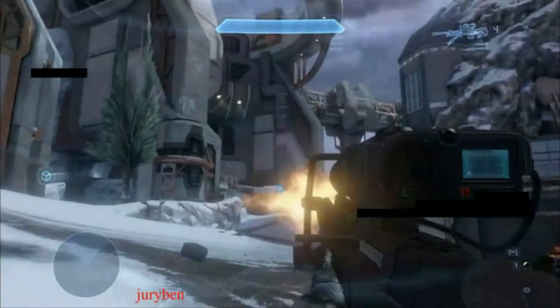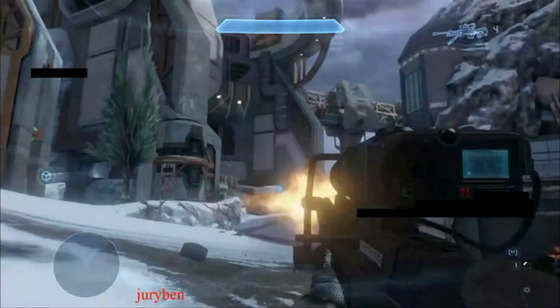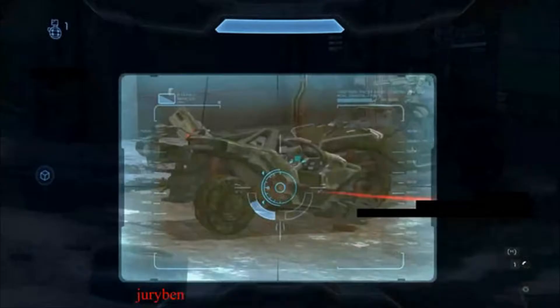So after watching that, just to point out a few things — this is the sniper as it begins its shot, and this is it pretty much about when it finishes its shot. I'll just go back and forth between those two, and you can really see how much recoil there is. I think a lot more compared to past Halos.